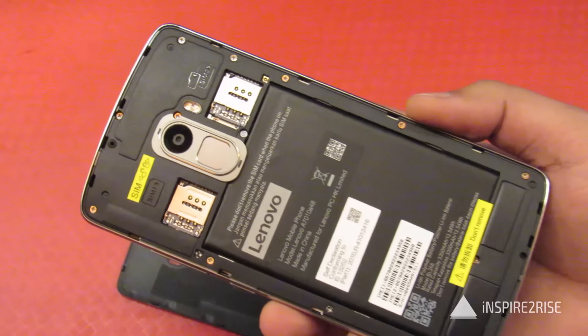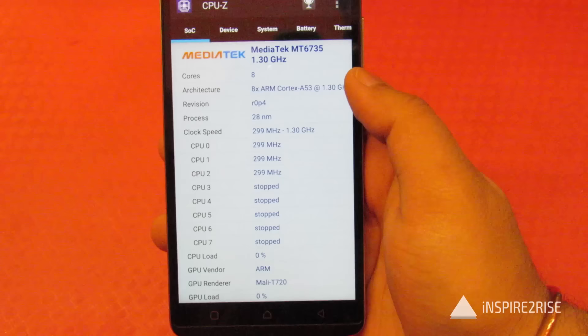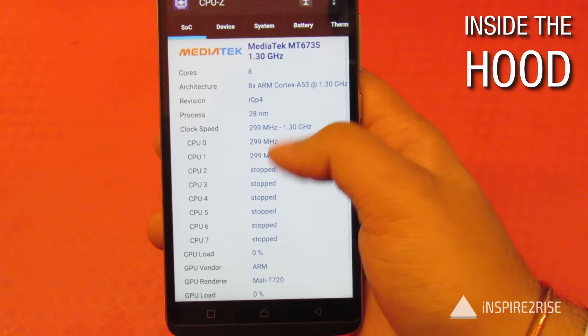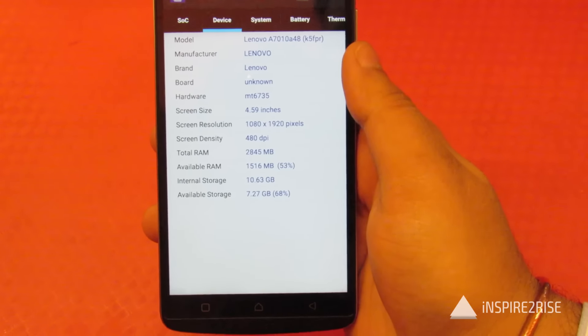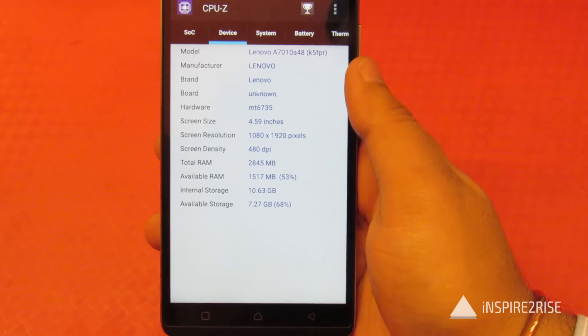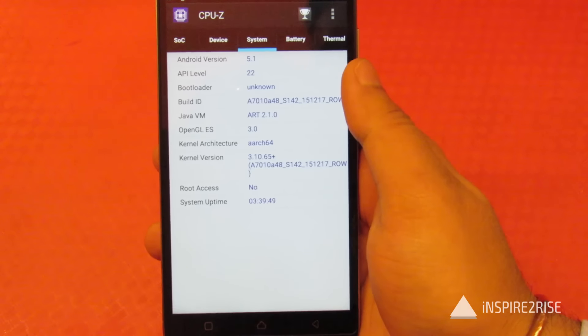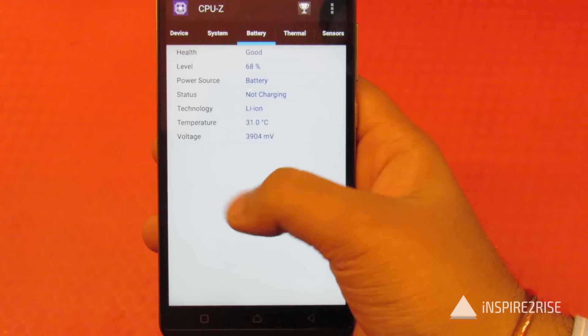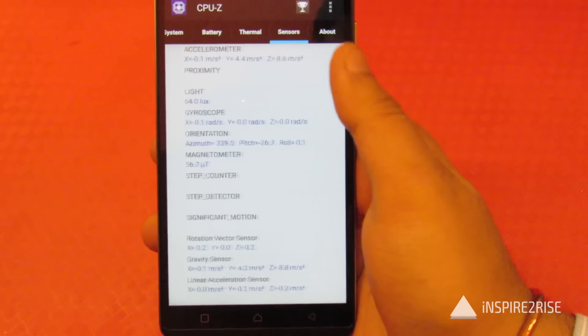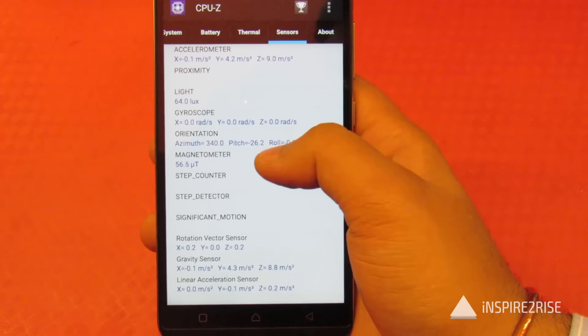The rear cover is polycarbonate, and the display is scratch-resistant Corning Gorilla Glass 3. Under the hood you have the Mediatek MT6735 clocked at 1.30 GHz octa-core processor, 3GB of RAM, a full HD display, Android 5.1 inside, and battery levels all good. Let's show you the list of sensors on this smartphone.